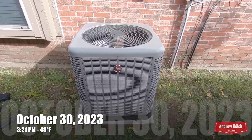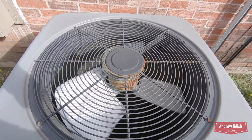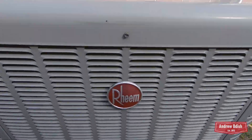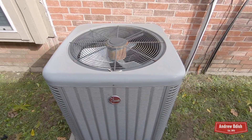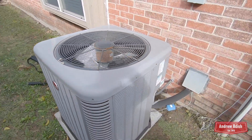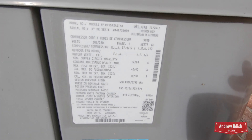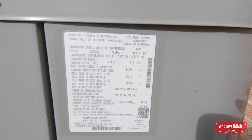Alright, this is my cousin's Rheem heat pump — that was the first startup of it for the winter of 2023-2024. This is a relative's unit I've never filmed before, so I thought this would be a good one for my first heat mode video of the year. It's from 2017 and it's a three and a half ton.